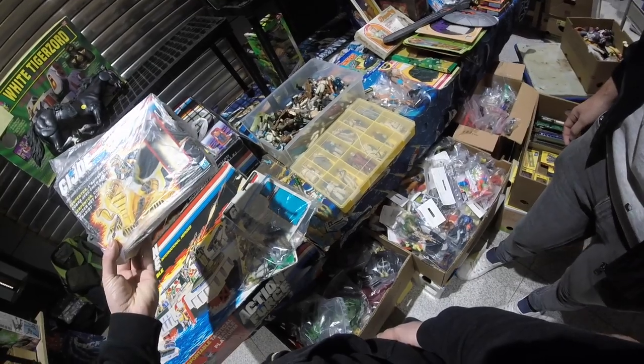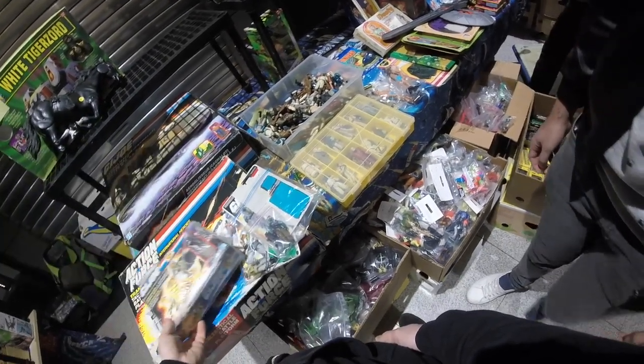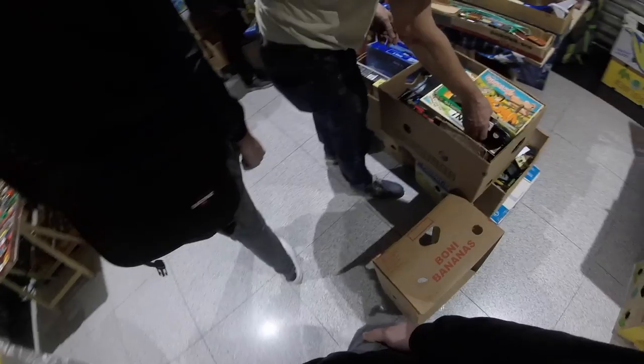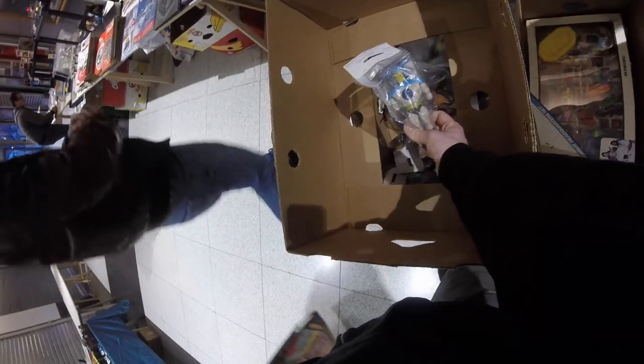I spot a Serpentor in the box, which is pretty cool. But it's got the G.I. Joe points thing cut out in the back. Not sure about this, but I really like Serpentor. You really have to look in every nook and cranny here. If you see a box with a box below, you dig in — I found something but I don't know what this toy is, so moving on.